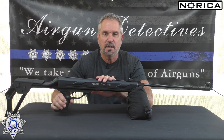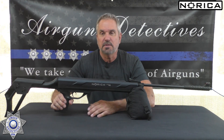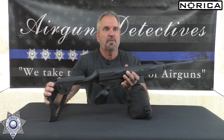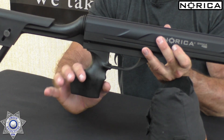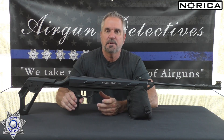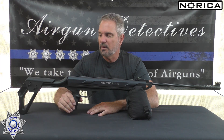Let me show you how this functions. When the gun is cocked, the rifle moves into the forward position. When you fire it, it actually absorbs the recoil by moving backward. So when you cock it, it pulls forward; when you fire it, it goes backwards. The rear section of the rifle does not move at all — not even one bit. So you can put any type of scope you want on this and not worry about recoil destroying it, which will definitely save your scopes.